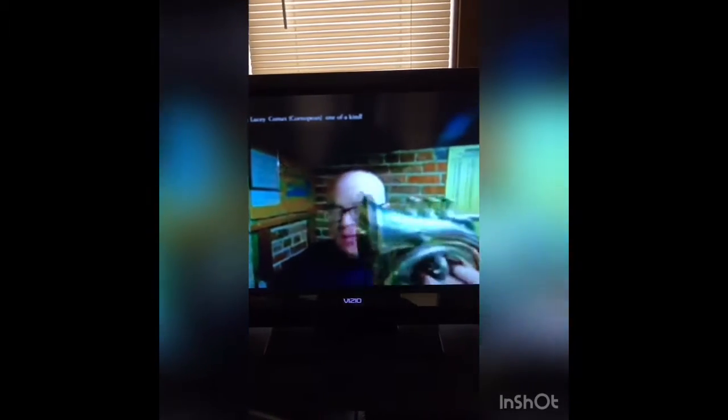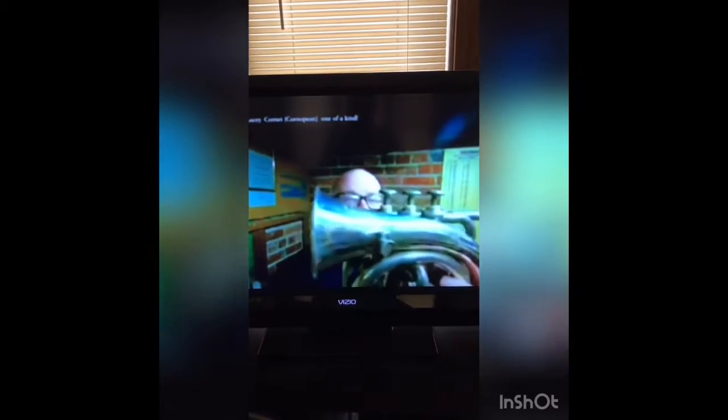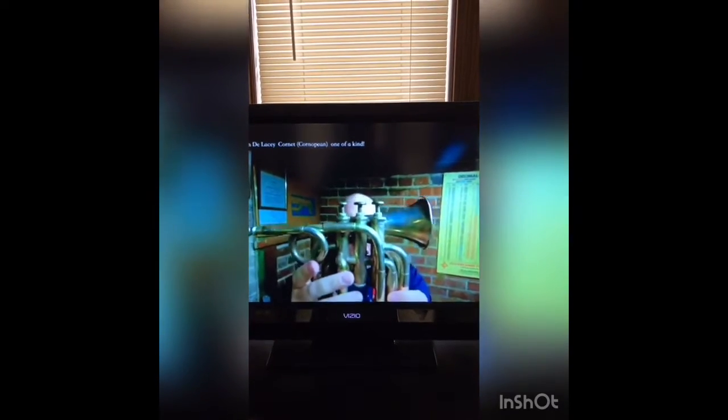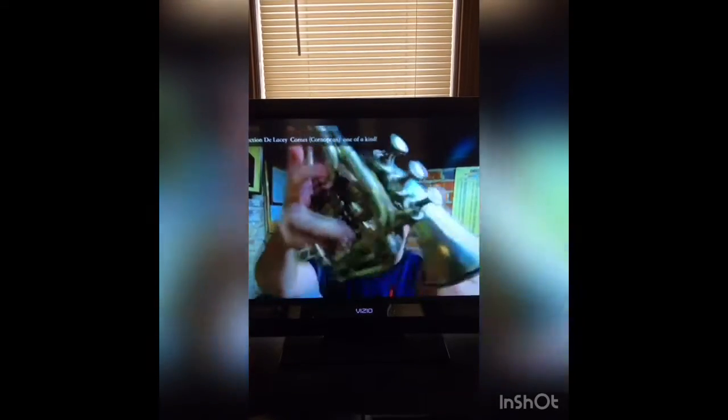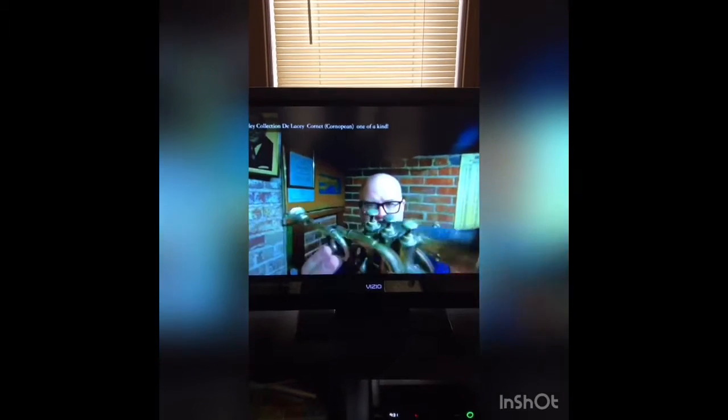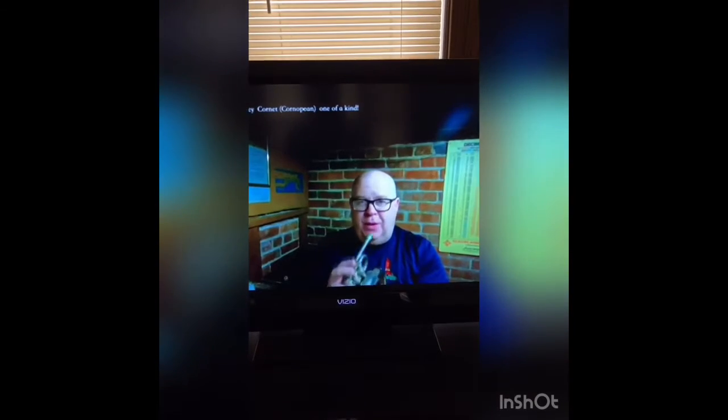I bet you've never seen a horn like this, because honestly I've never seen a horn like this. This is the De Lacy Cornopian in A and A-flat. You can see a little bit of the bell work there and I'll have pictures up on the collection's viewings. Let me give you a little sample of it.